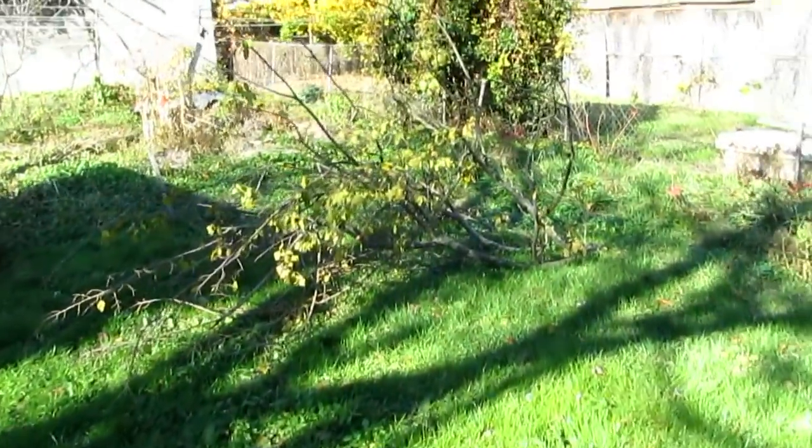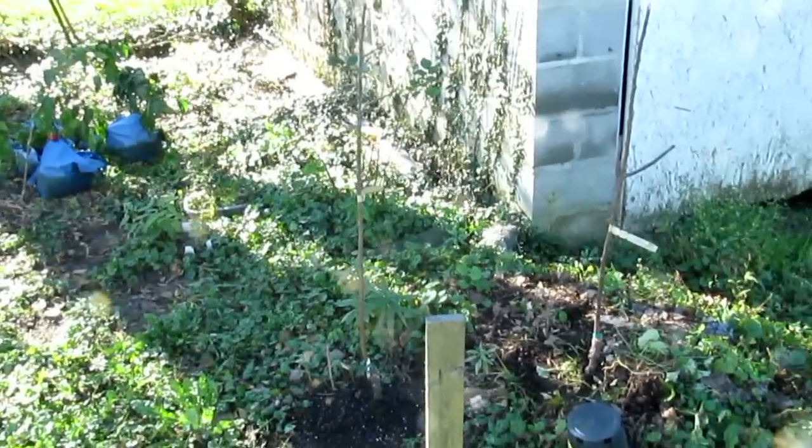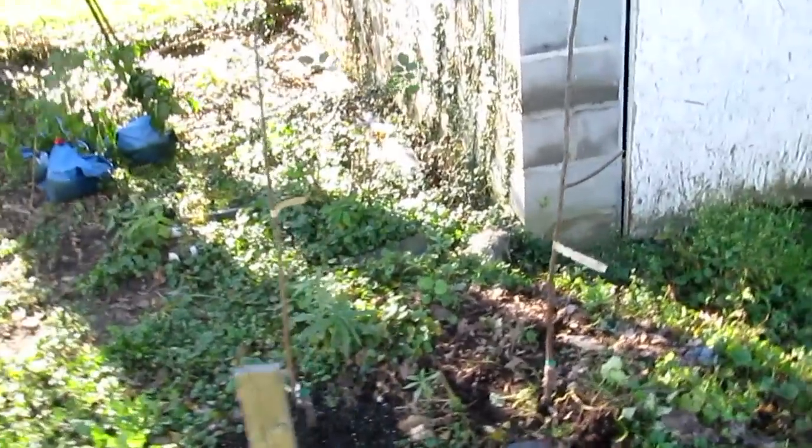Some of the branches from the tree are here. If you look, the trees are planted under where I pruned. Those are two apple trees.